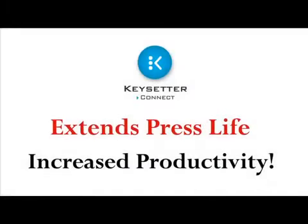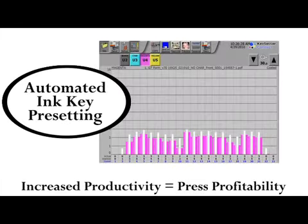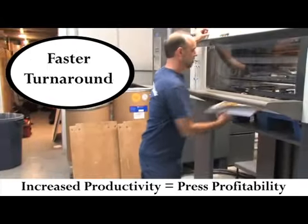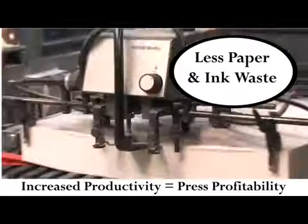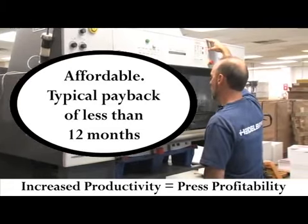Keysetter Connect extends your current investment in the press room by adding increased functionality and productivity at a fraction of the cost typically charged by press manufacturers. Keysetter features and benefits: automated ink key pre-setting, quicker make ready, faster turnaround, less paper and ink waste, affordable with typical payback of less than 12 months.